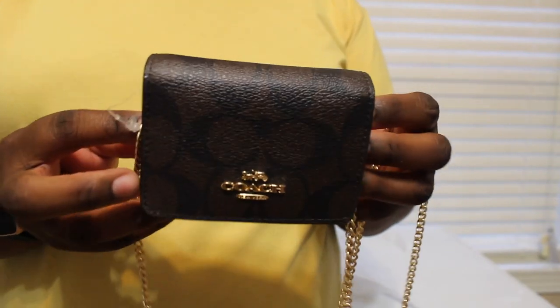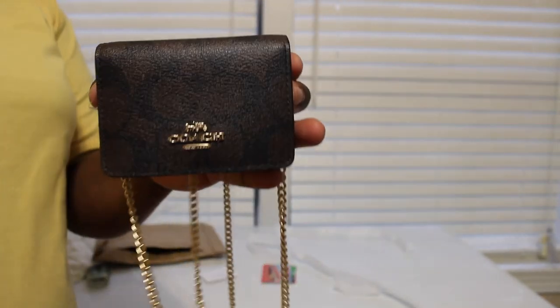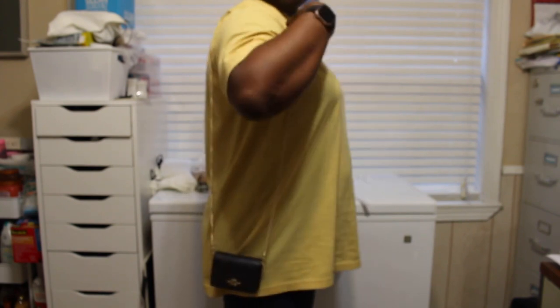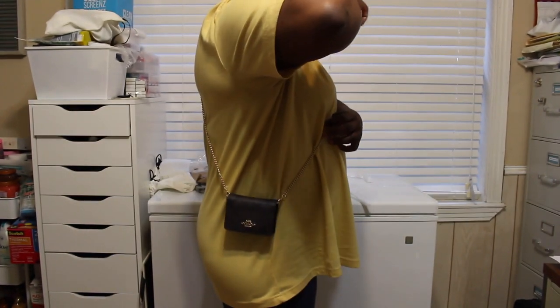Let me show you guys how it fits. Here it is on the shoulder - I'm 5'2" by the way. And here it is crossbody. I wouldn't wear it crossbody though because the chain isn't long enough.